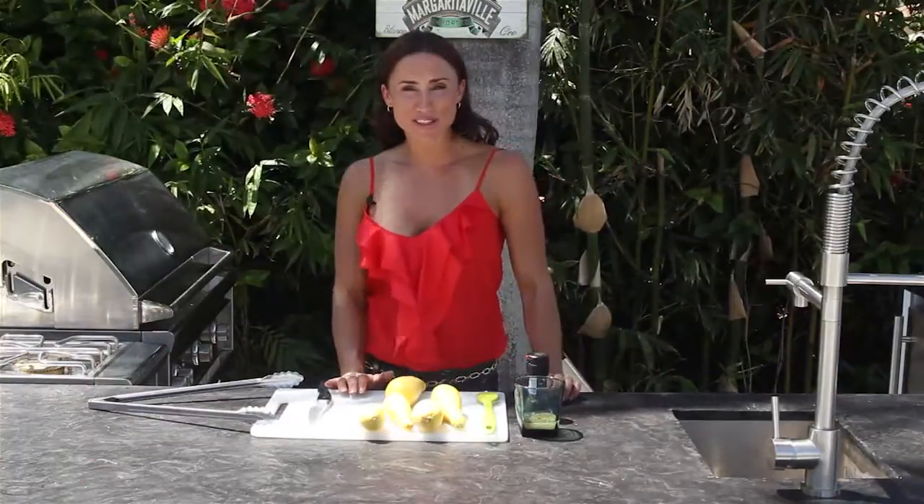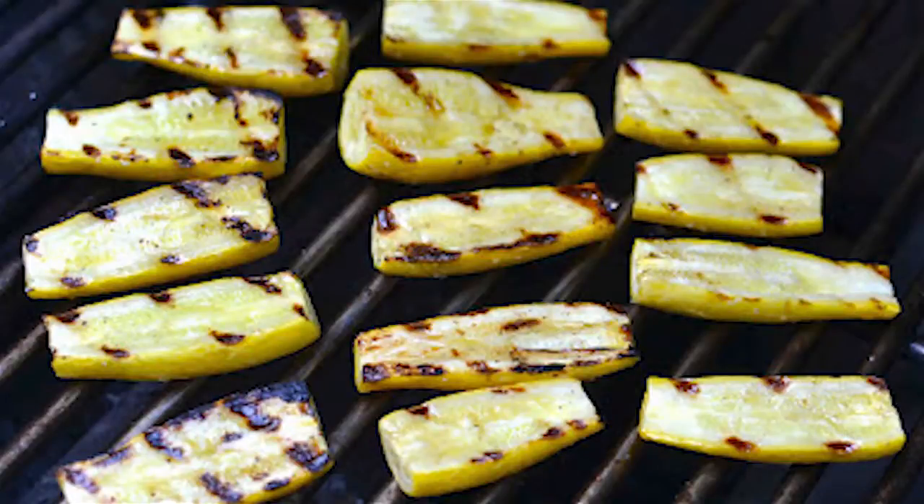Hi, I'm Christy Alma, Registered Dietitian and Founder of Nutrition Coach for Life. Today, I'm going to show you how to barbecue squash.